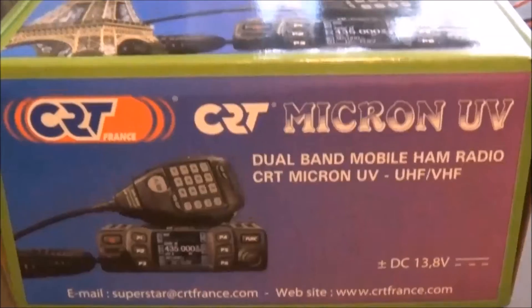With the radio I also got the software and cable. The cable goes in at the front - USB.